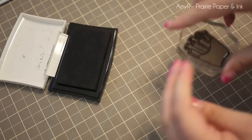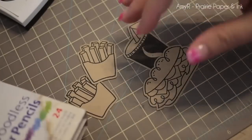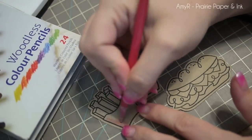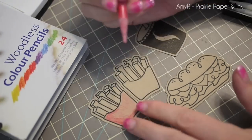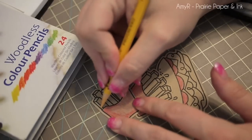I'm using the Paper Smooches Think Fast stamp set with the matching Think Fast dies, and I stamped them onto some craft cardstock that I die cut with the dies, using VersaFine Onyx Black ink. Funny little thing is, this was actually the card that spurred me on to my whole love of stamping and coloring on craft cardstock.